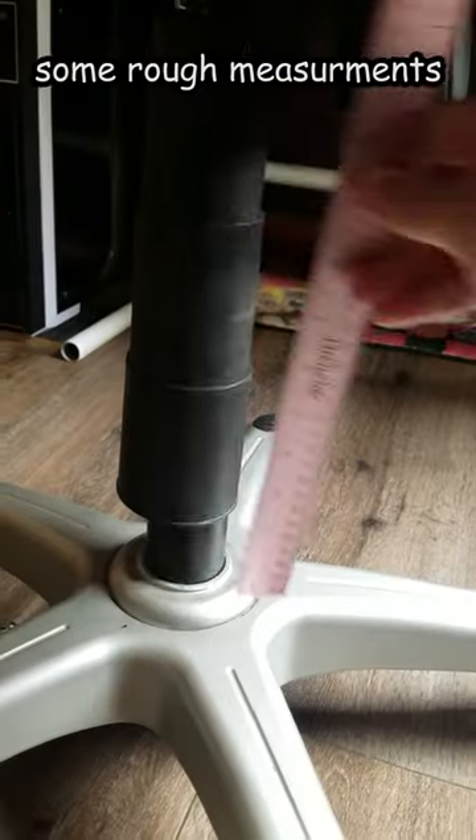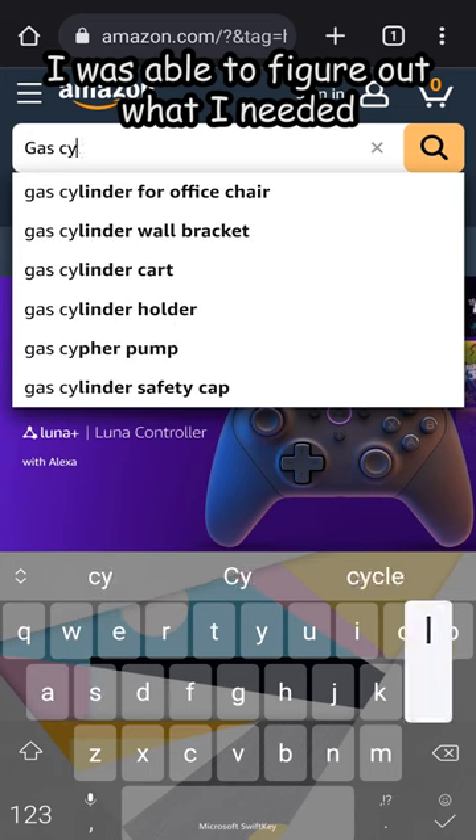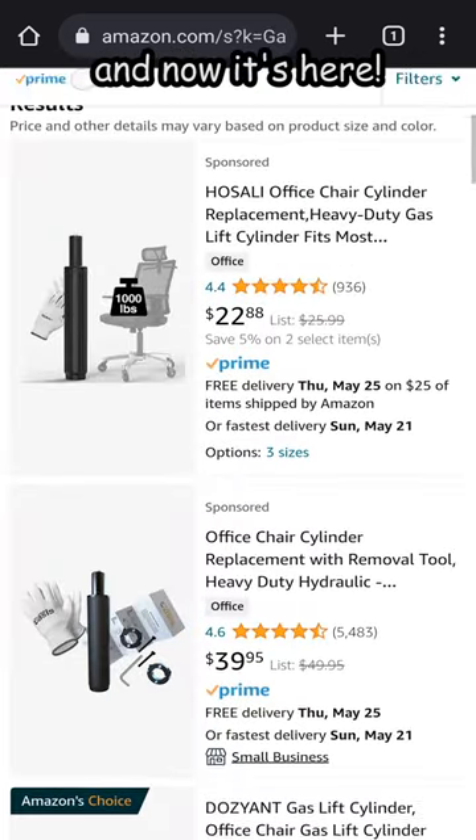After a few Google searches, some rough measurements, and nearly an hour of trying to get this thing apart, I was able to figure out what I needed, order the replacement, and now it's here.